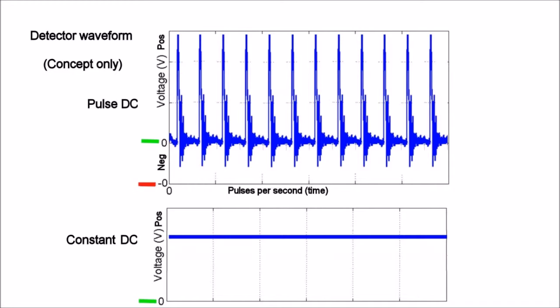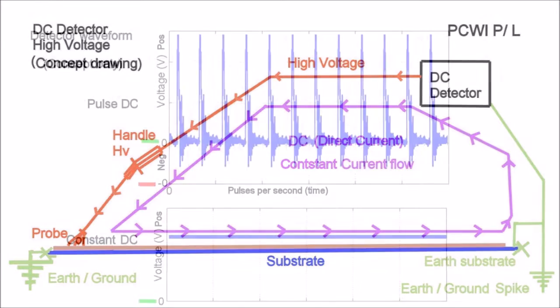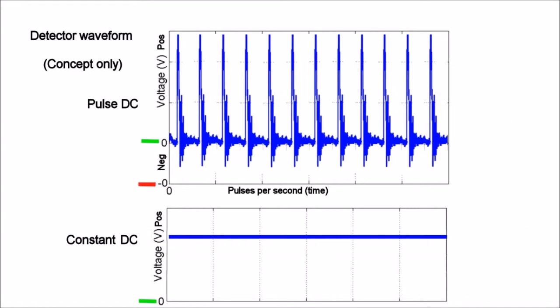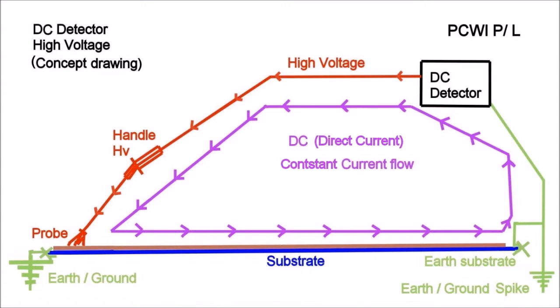It's very difficult to measure because the peaks are not there long — it depends on how well the crest meter is suited to the detector. With constant DC you can see it is just a straight line across. The voltage that's set is all above zero; there is nothing below zero. The diagram shows the constant current flow. The moment the probe is put on the surface the current flows and it's continuous — a little bit like having a piece of string tied at both ends. If you pull too much on one end you're going to pull the voltage down, as in conductive and contaminated surfaces.